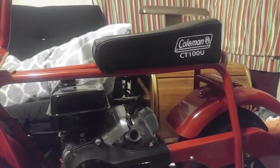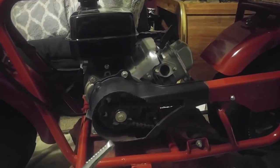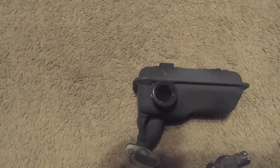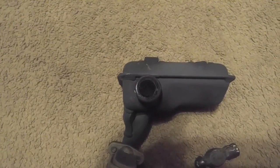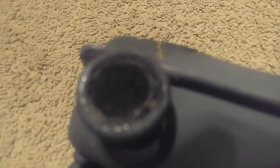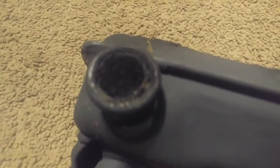We got the CT 100U here — I tore off the exhaust as you can see. I'm going to show you what you can do to improve your exhaust performance on the stock muffler. You'll notice there's a screen here, a mesh of some sort right around the exhaust opening.